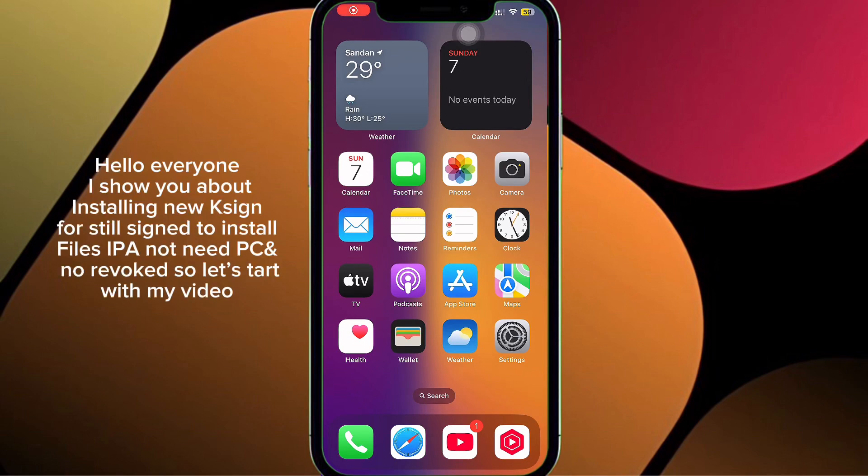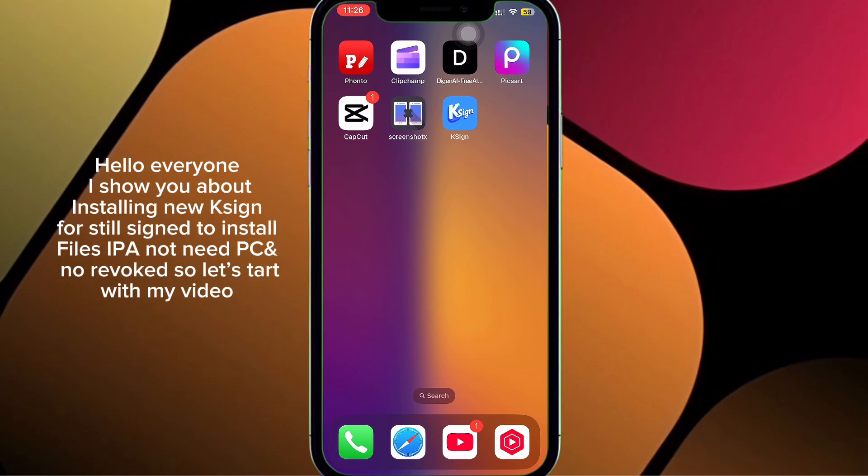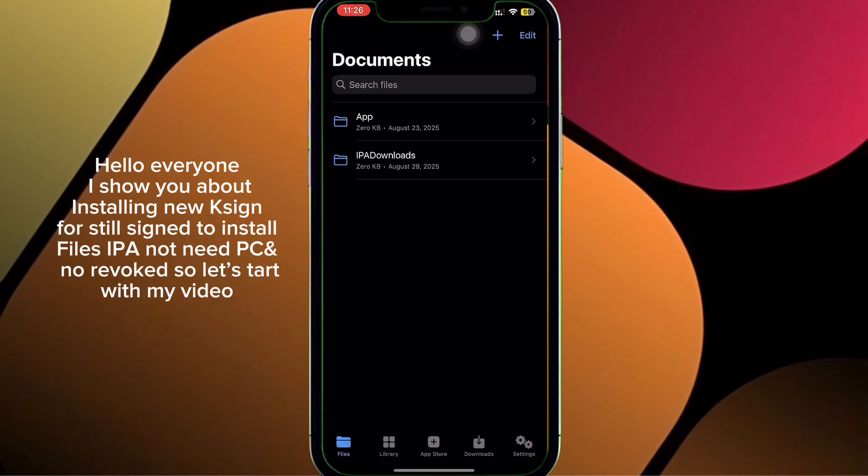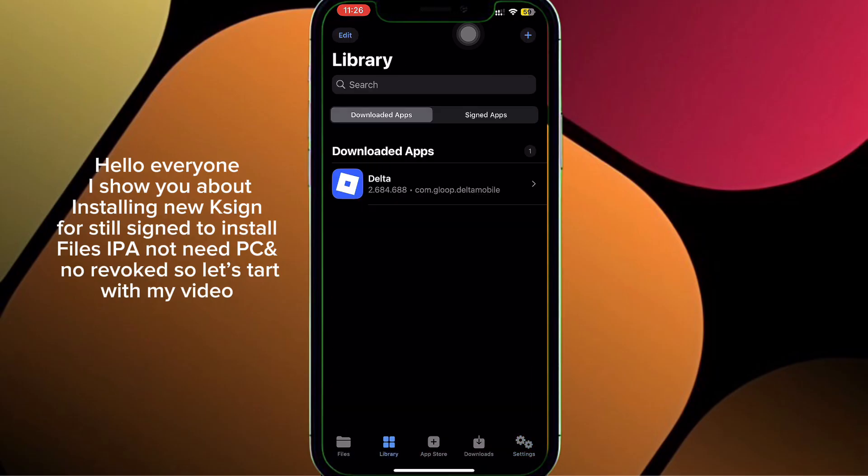Hello everyone. I'll show you about installing NukeSign for Xign to install IPA files — no PC needed and no revoke. Let's start with my video.